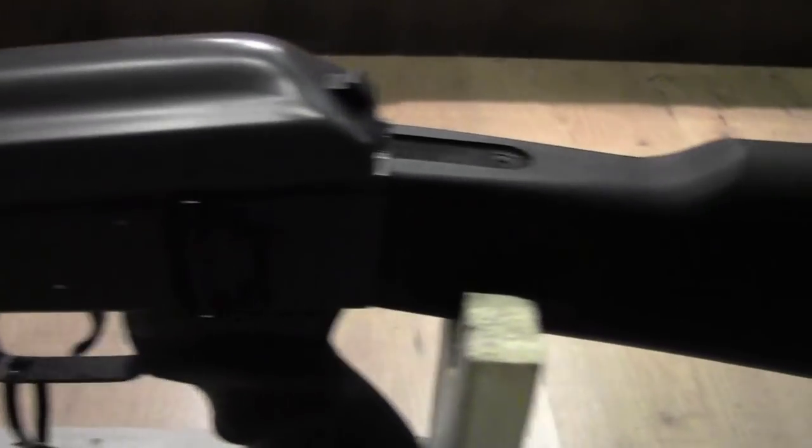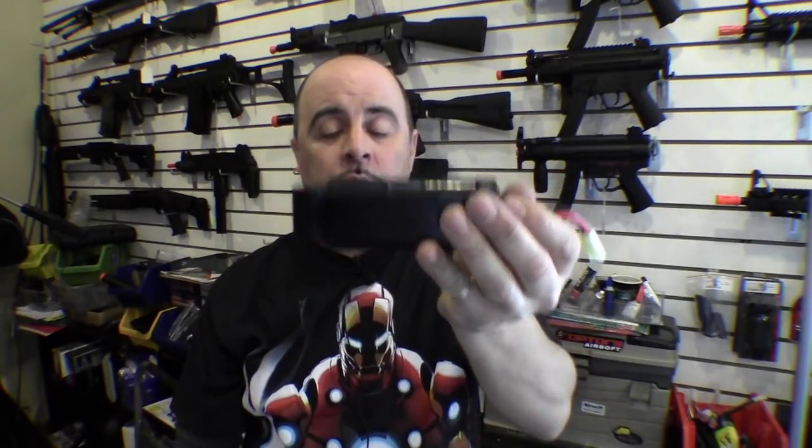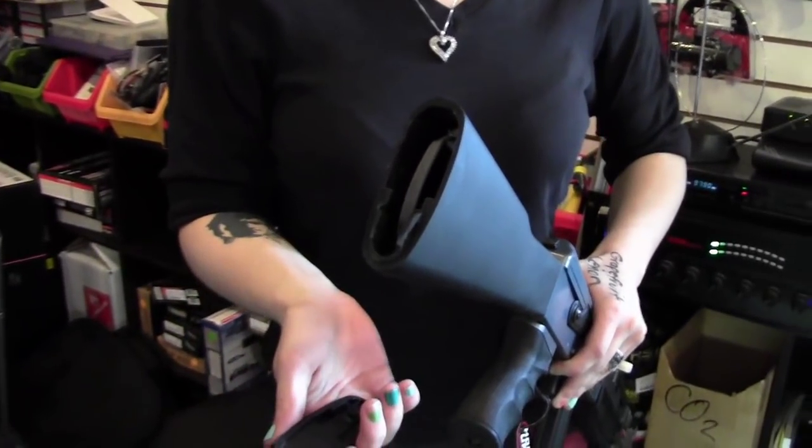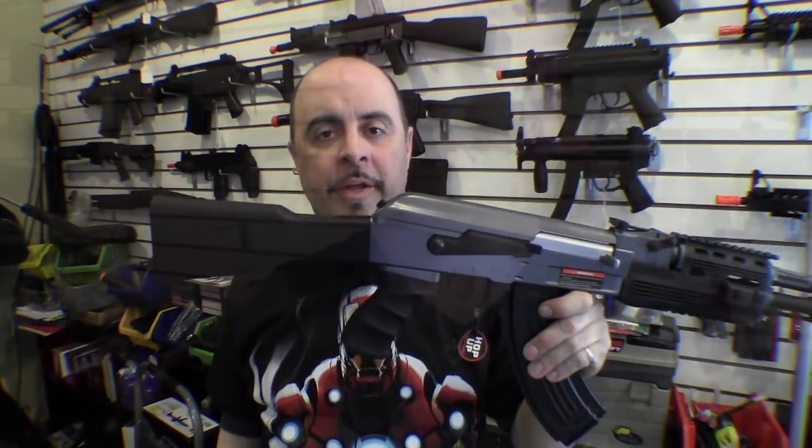One of the things I really like about this gun is that it comes with a much larger battery as part of the standard package. Most basic M4s come with an 8.4 volt battery. This also uses an 8.4 volt battery, but it's a much larger battery, which gives you about 1200 milliamps — basically equating to more playtime between recharges. Getting the battery in and out is also very simple: all you do is remove the butt plate and the battery fits right in. Since it's a full stock, it can take just about any size battery.